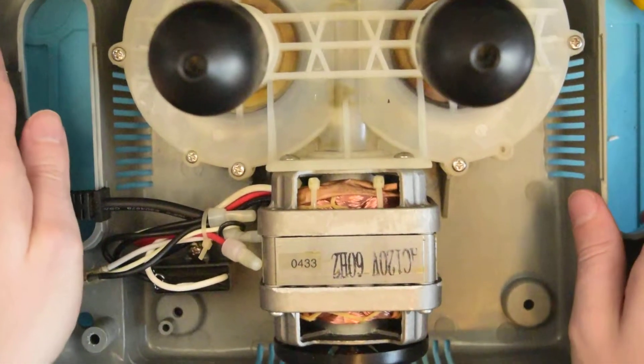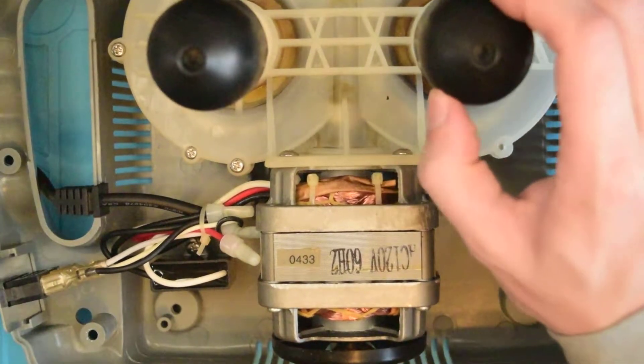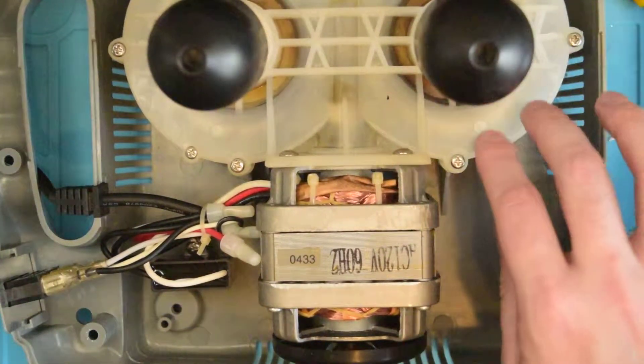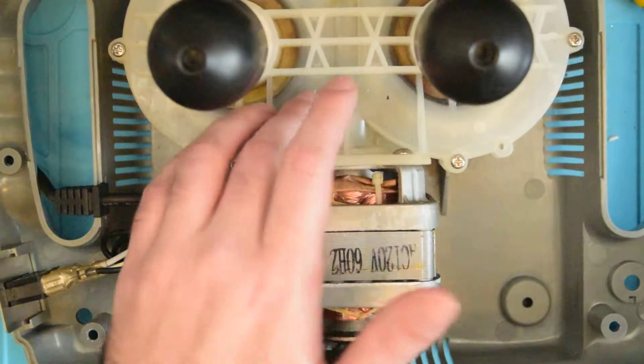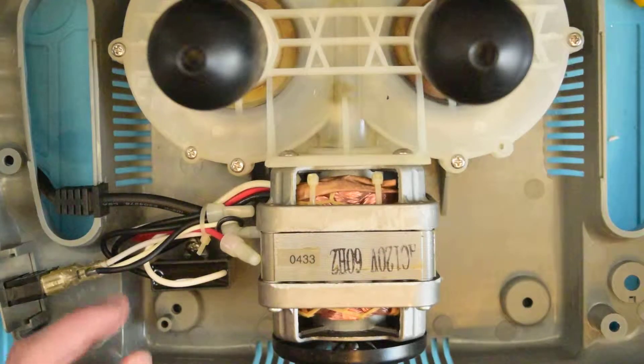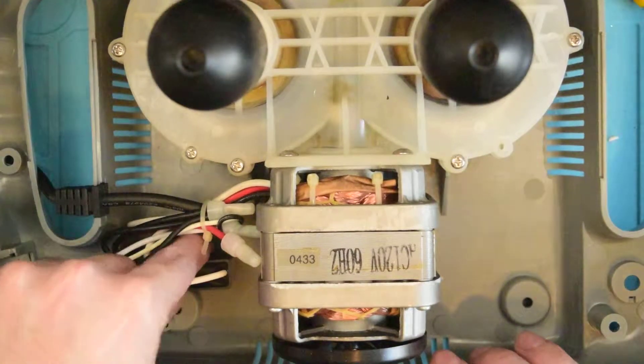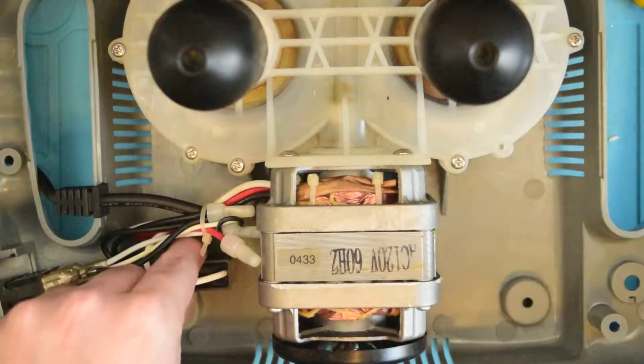Wow, okay, that's intense. So we've got these kind of hard rubber wheels and some pretty intense-looking gearbox here. 120-volt motor — that is really beefy.